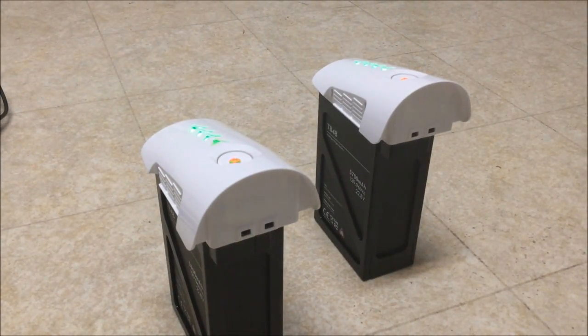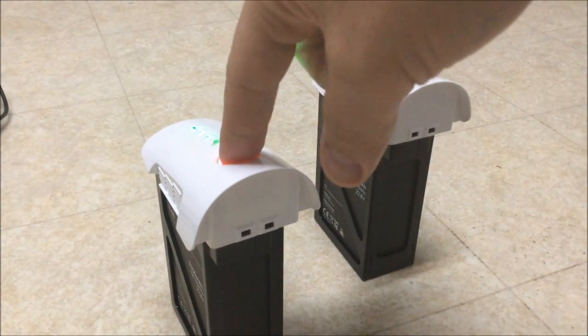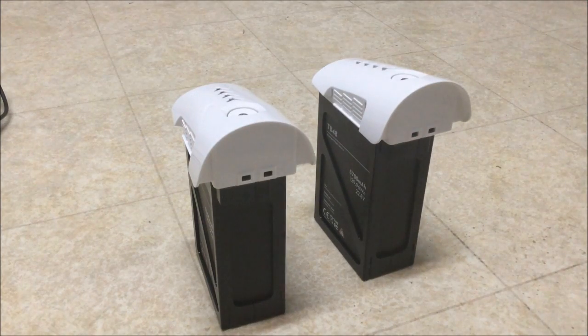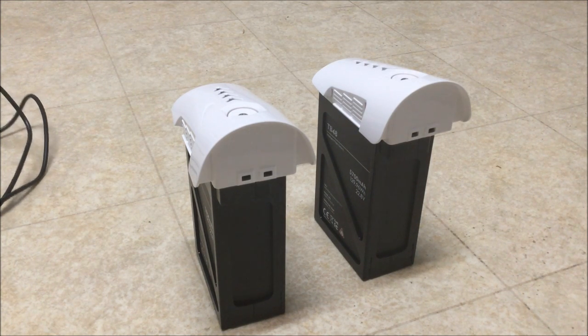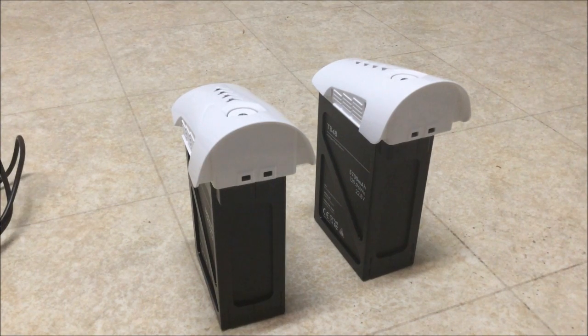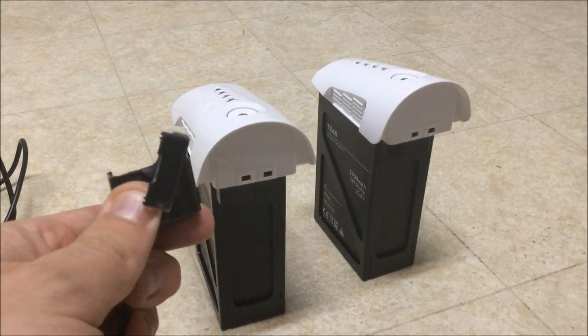We're going to test the timing with both power supplies. Let's go ahead and plug them both in. I'm turning off the batteries, then plugging in the power supplies outside — you're going to hear the fan from the larger power supply.